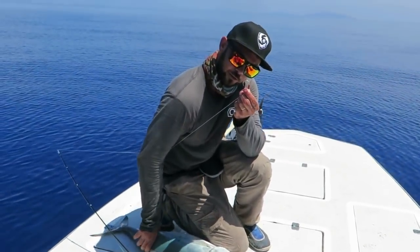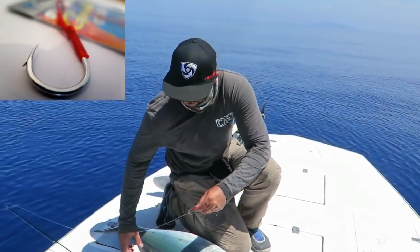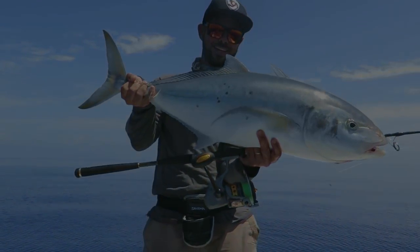These Gamakatsu assists with the reverse barbs don't come out. They also don't get tangled on your way down, which is a bonus. And there you go.